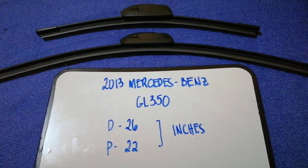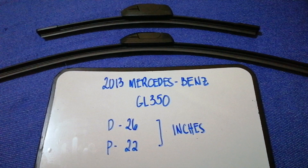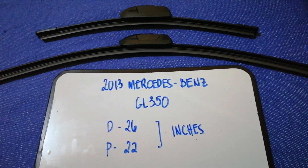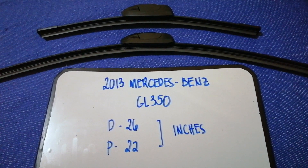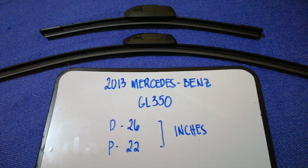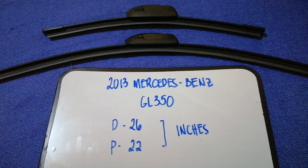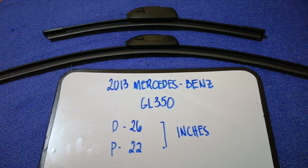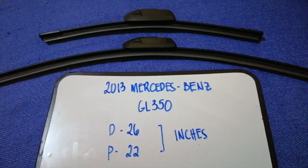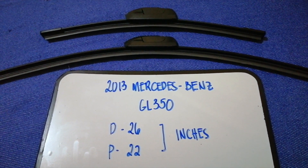If you are looking for the wiper blade replacement size for your 2013 Mercedes-Benz GL 350, I have already looked it up — just check the video description. The wiper blade replacement size for the 2013 Mercedes-Benz GL 350 is 26 inches for the driver's side and 22 inches for the passenger side. As you can see, the blade size is different for the driver and the passenger.